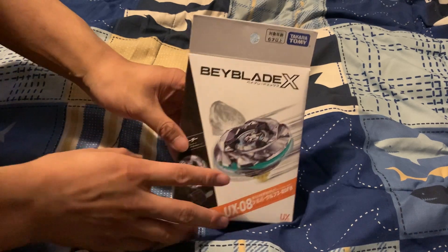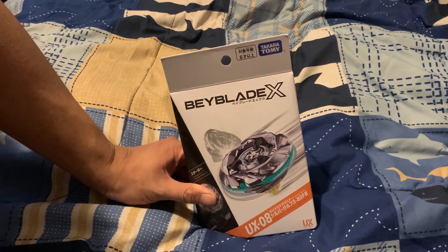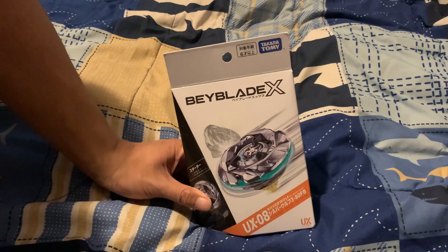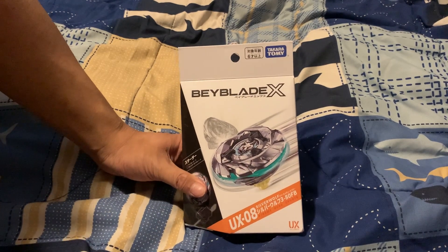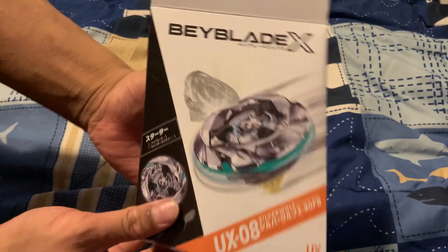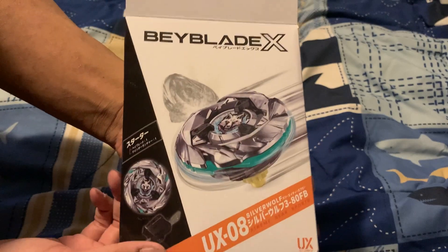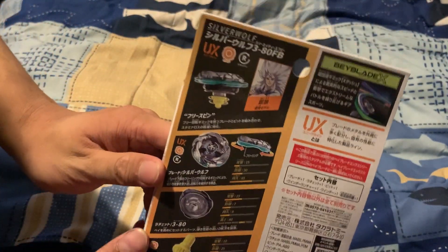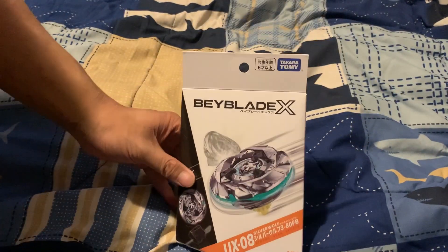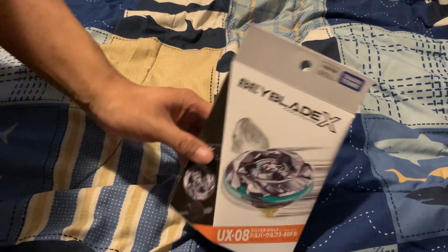I actually had this for a couple weeks already since it first came out. It's a bit late, but right now it's the release for the November base release. There's a character lore aspect — Silver Wolf is owned by a character called General, and his name is Silver Wolf, just like his Beyblade. He is X's mentor as a speculator.